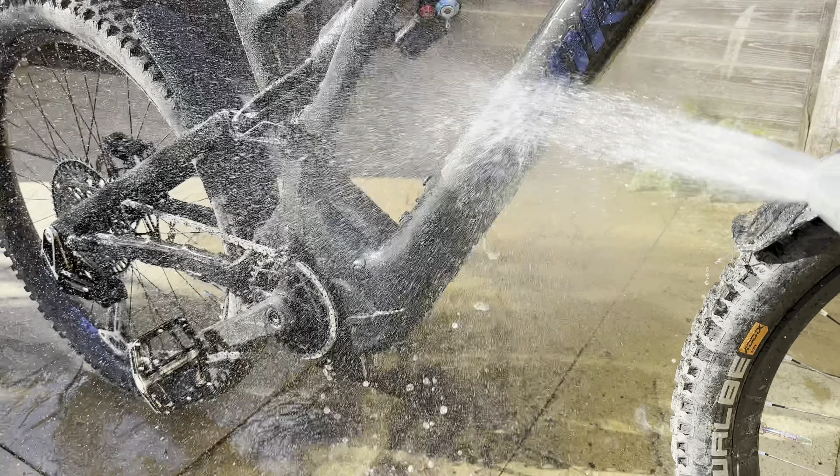All the heavy grit and sand comes off - the stuff that really does marr the paint. For anyone that doesn't know what marring is, that's when your paint goes dull and horrible because it's covered in little micro scratches that take the shine off of it. And what is the point of a nice shiny bike if you don't look after it?